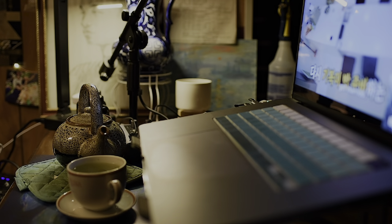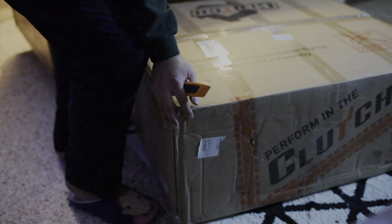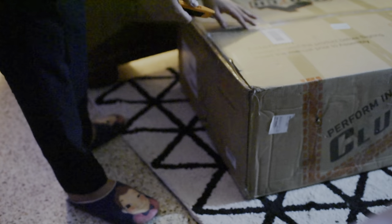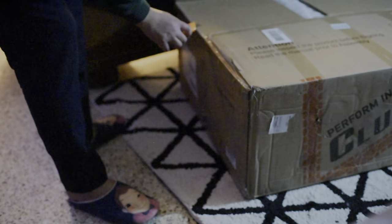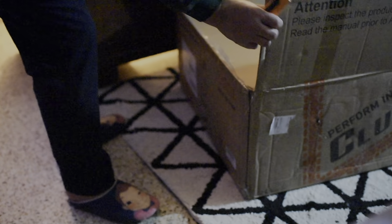The tea I'm drinking right now is green tea from Narita Airport. If you haven't seen my layover in Japan when I flew to go on, please feel free to watch that vlog. Now we're going to be opening the PewDiePie chair.